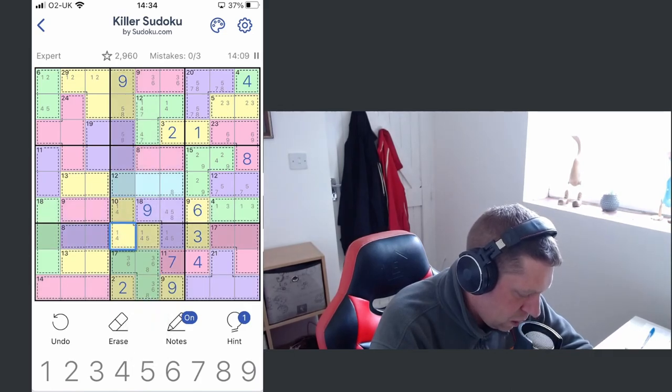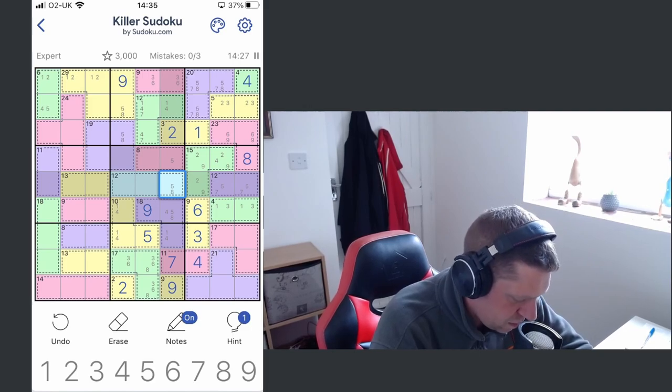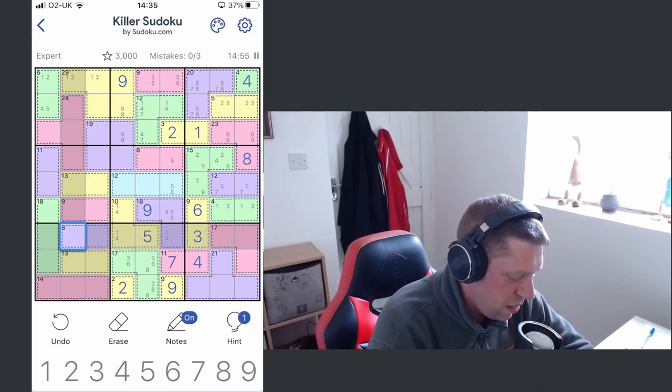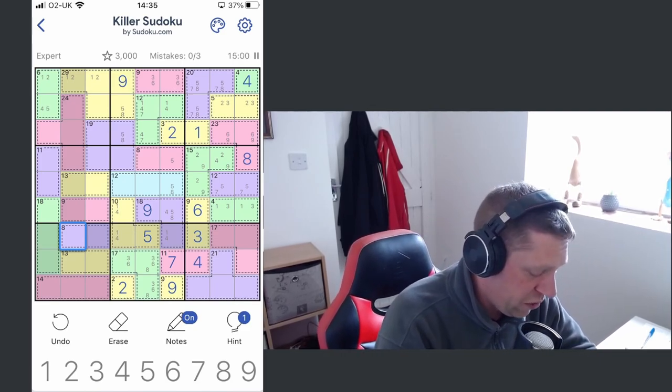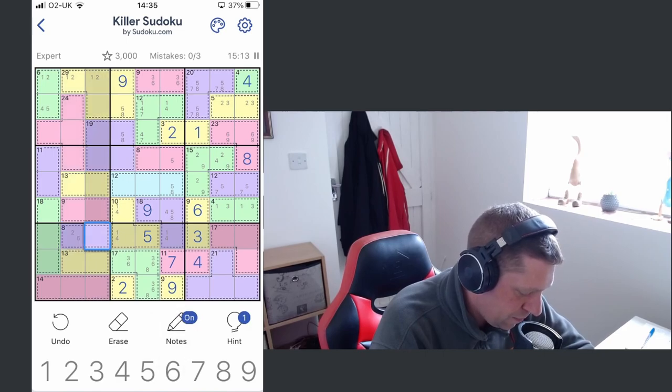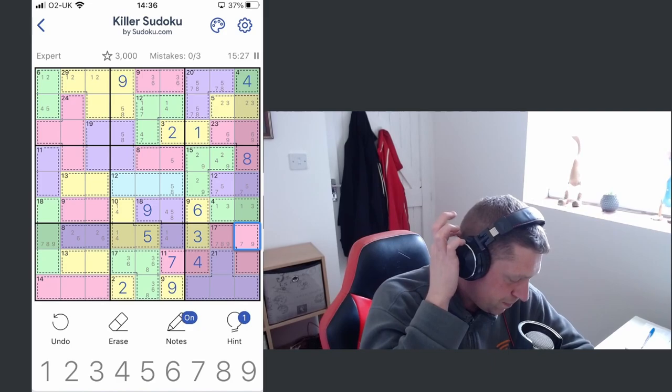We can rule out the fives from here, meaning this has to be a five. So then a five would have to go here or here. This eight here becomes interesting — we've already got a one, three, and a five. Ignore the four because we can't put two fours in the same cage or row. So it can't be a one, can't be a three, can't be a five — it has to be a two and a six here. Now all that's left in here is to place sevens, eights, and nines — we've already got an eight there, so that has to be a seven and nine.